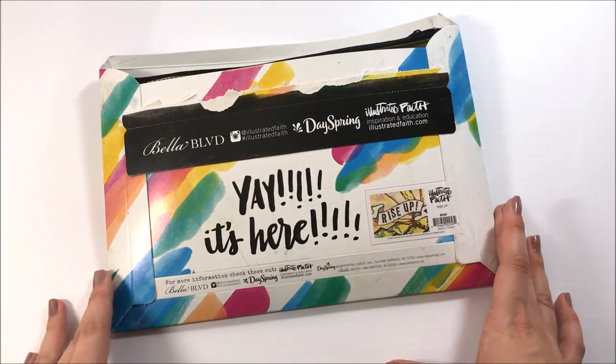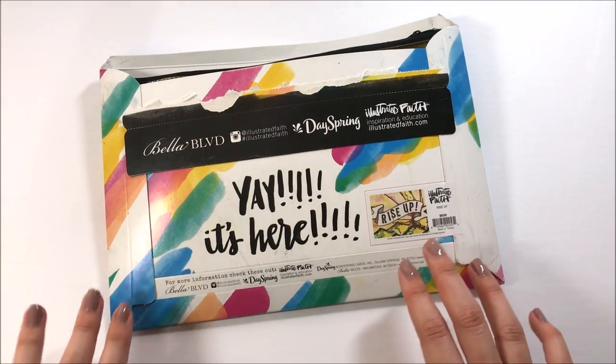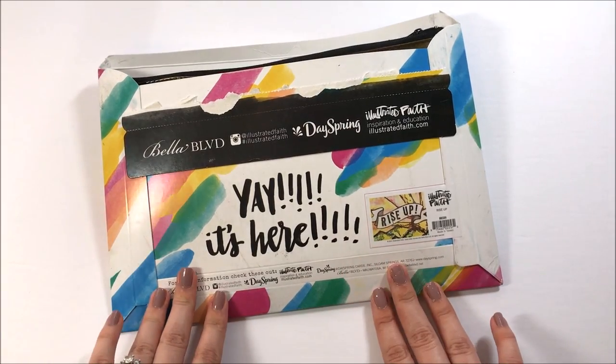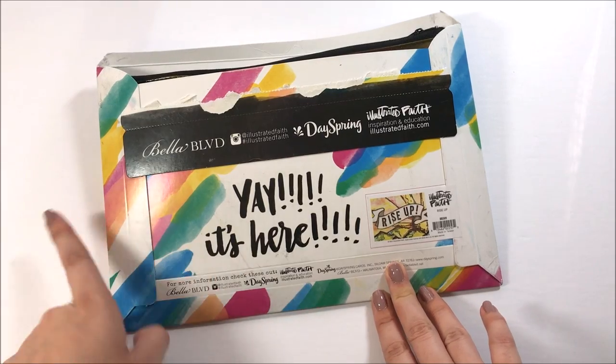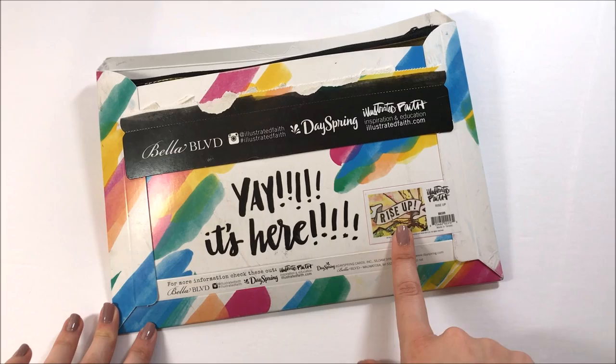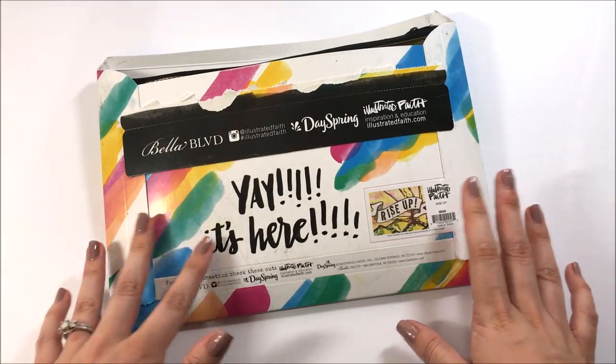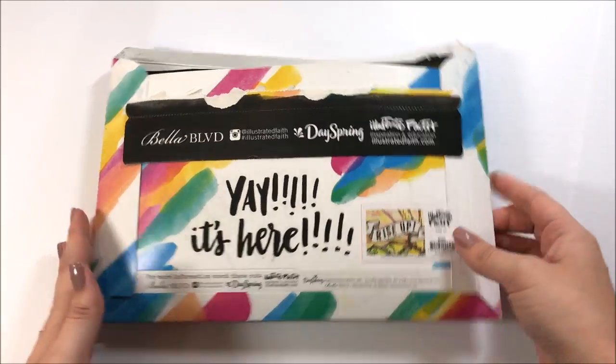Hello everyone, it's Lindsay and today's going to be an unboxing video. This is for the June 2017 Illustrated Faith Monthly Devotional Kit and this month is Rise Up by Kristen Wolbach, and it's pretty awesome. I can't wait to show you.